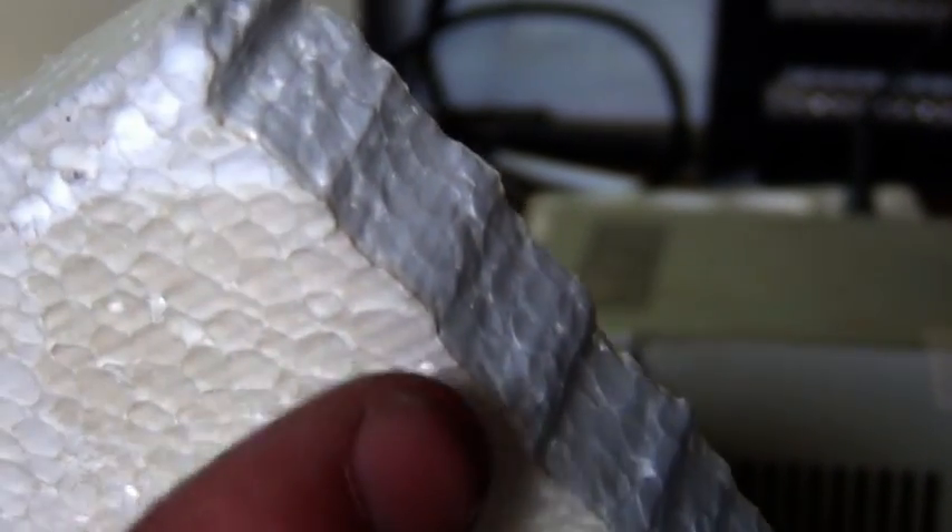Of course this is looking very wavy because I did it by hand and I had to hold up this piece. Normally you would lay this down on a table or whatever, and use a wooden guide or a jig to cut the foam. But I just wanted to show you how it works — just to show you how thin you can cut it.